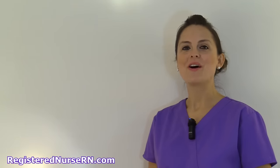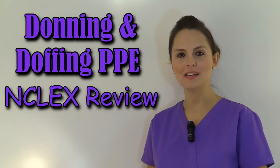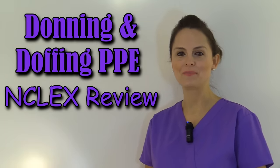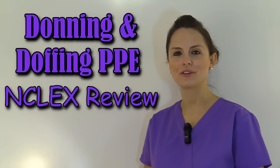Hey everyone, it's Sarah with RegisterNurseArian.com and in this video, I'm going to show you how to don and doff PPE as an NCLEX review. In the YouTube description below or at the end of this video, you can access the free review quiz. So let's get started.